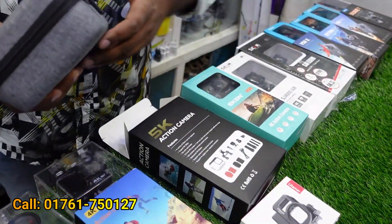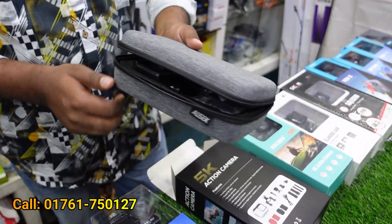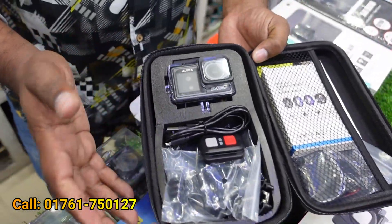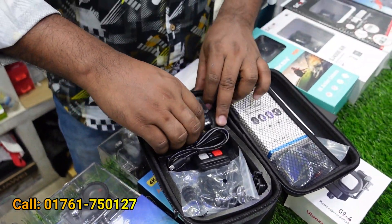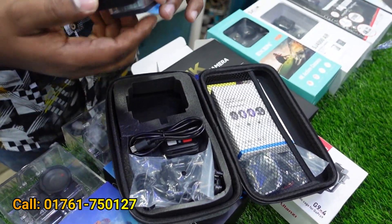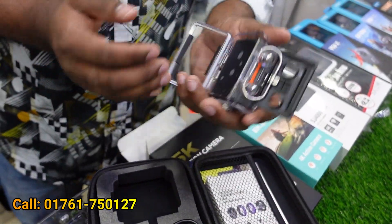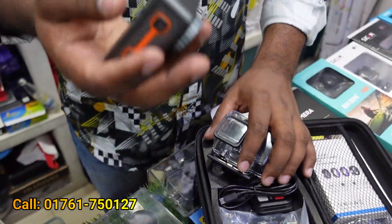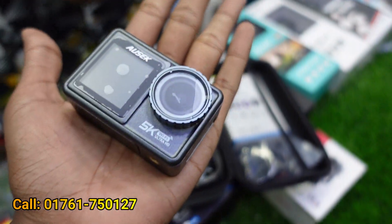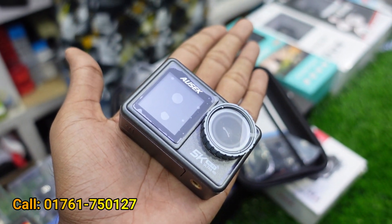This is a box — the camera is fully accessible. This is waterproof. This is waterproof to 30 meters. This is a metal body. The price is 12,500.